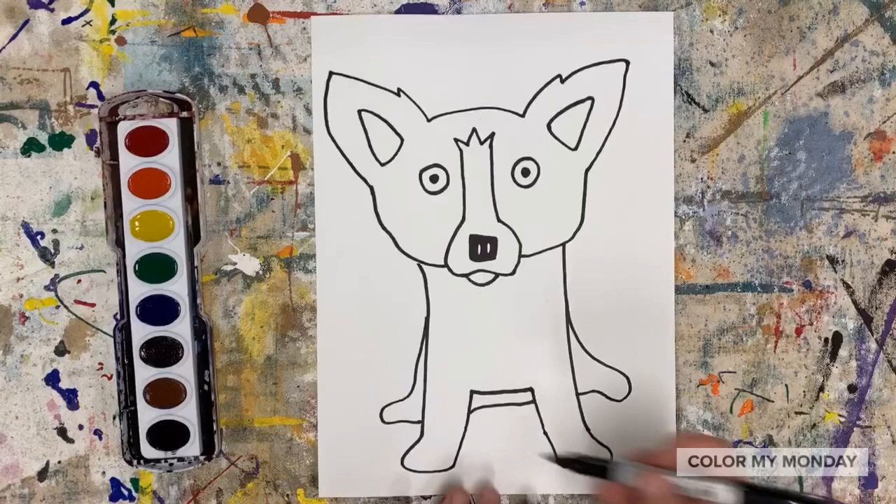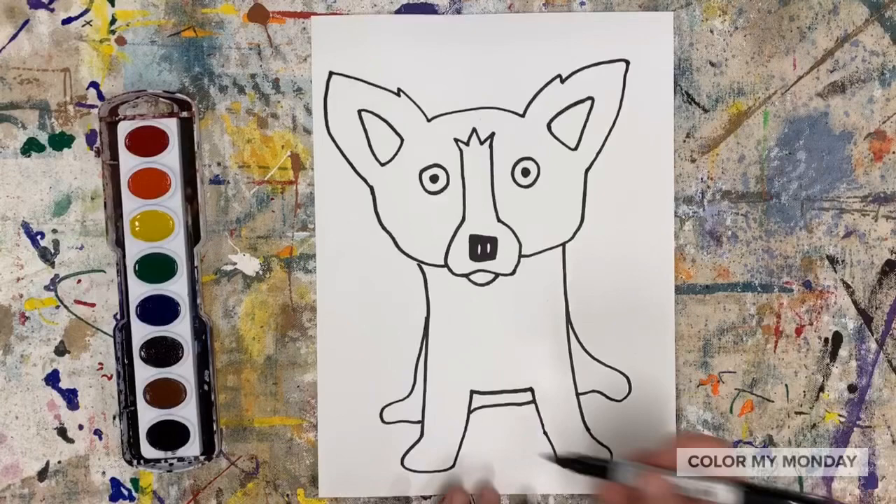Now let's add a background. Use your imagination to make your Blue Dog anywhere you want it to be.